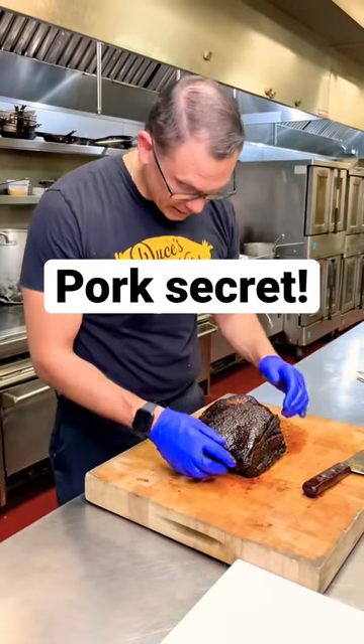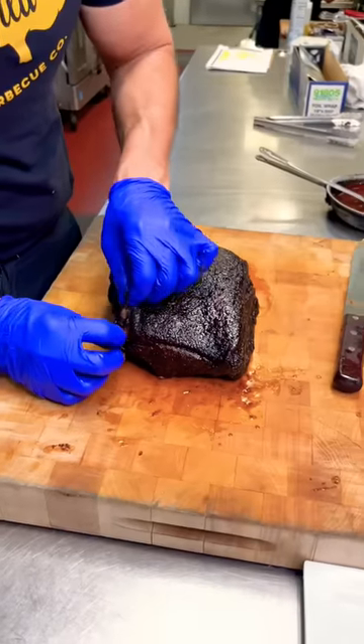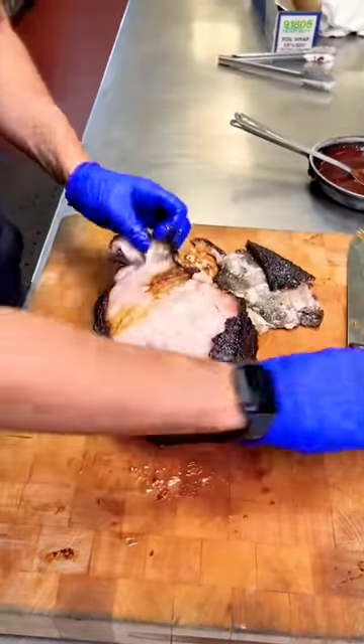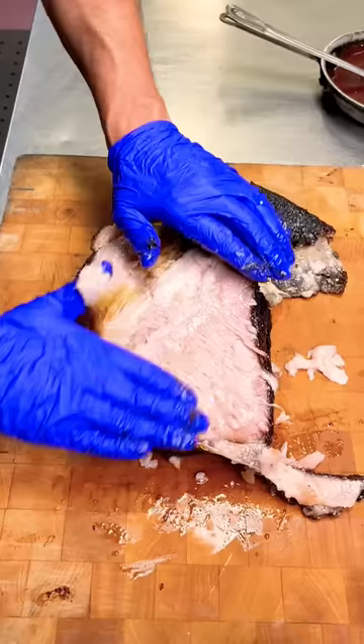This has been in the smoker for eight hours. This is what the competition guys call the bacon. It's underneath this fat cap, which runs across the top. You're going to pull this off, and underneath this fat cap it's going to reveal a very thin layer of meat.